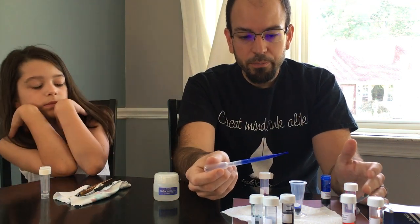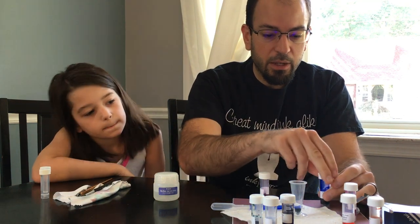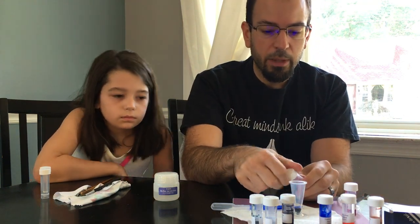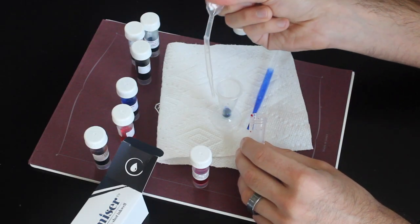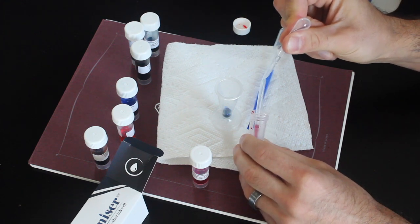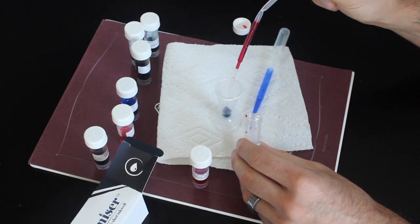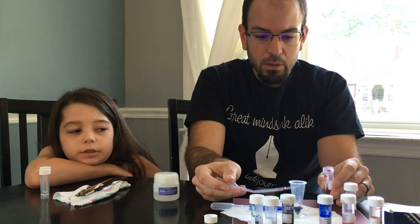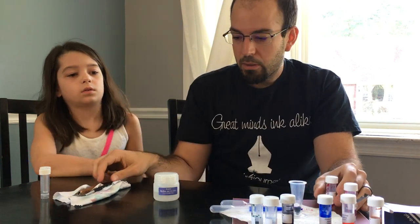So if we're doing three to two, we did six, so then we'll do four of the red. Then we'll take our flame red — same deal: press the bulb before putting the tip into the ink and let it go very gently. We'll do four drops: one, two, three, four. But why doesn't it look that purple? It seems like it's a very little bit of ink in there, but it's just for testing.